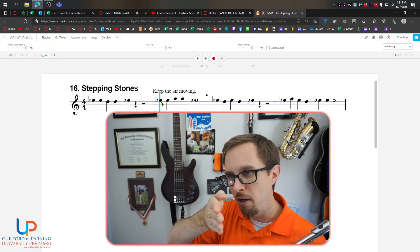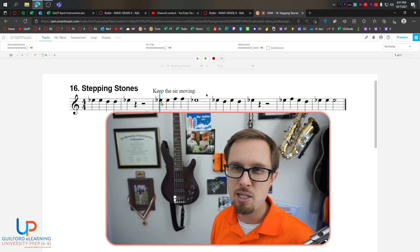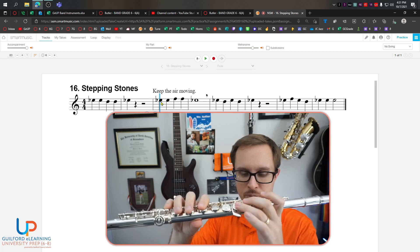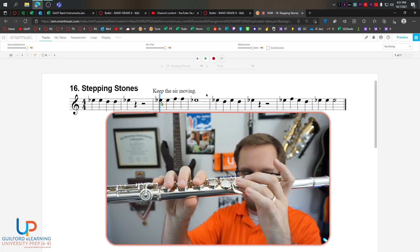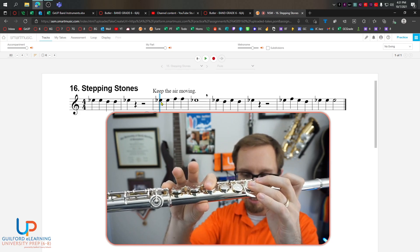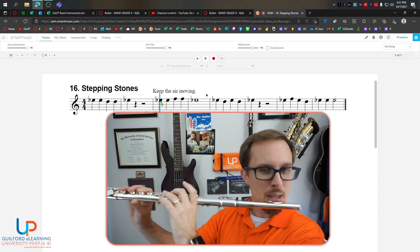I kind of stick my jaw out ever so slightly to do that — might help you as well. So let's practice between E flat, E flat, F, F, E flat. Do those fingerings a few times, and then let's practice the play. Ready, go.